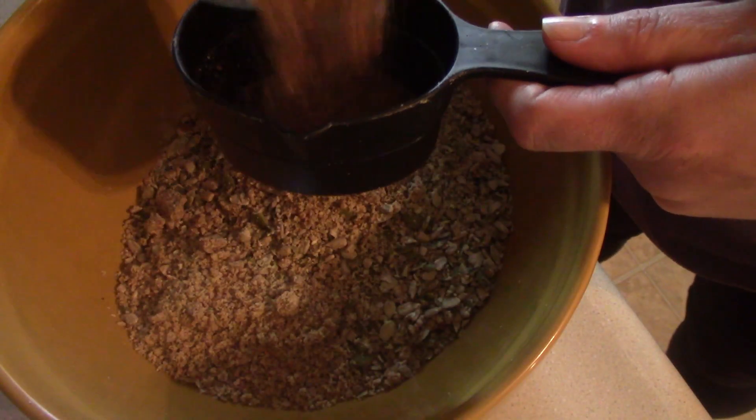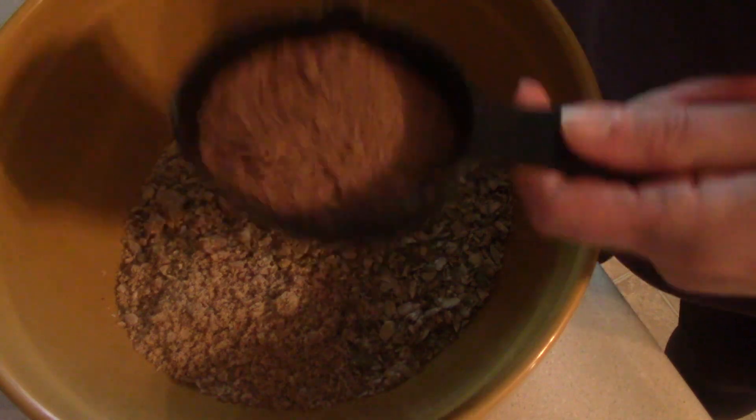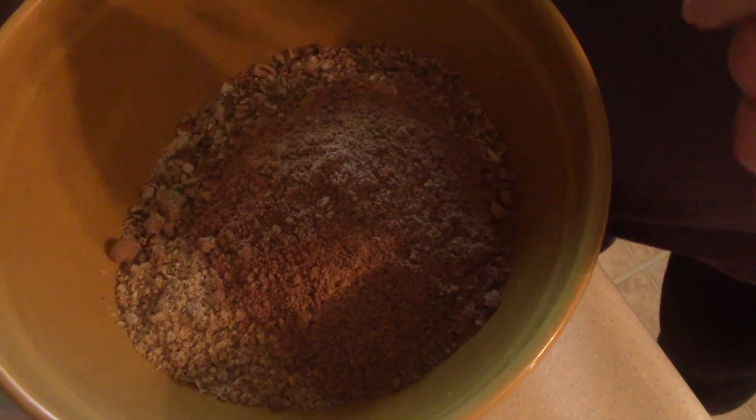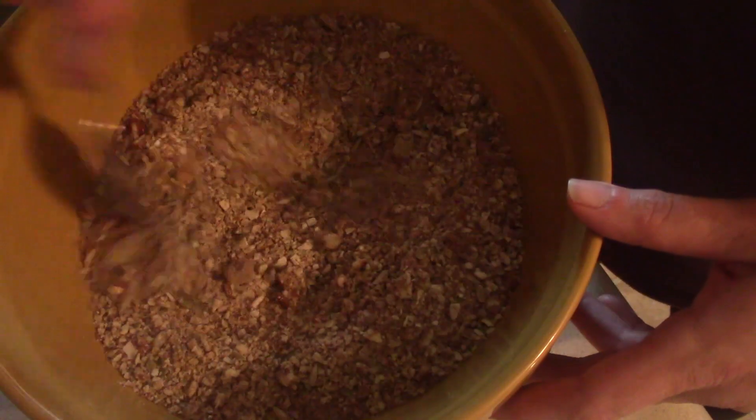Then to that we add a half cup of black seeds. That might be a little more but good enough. Then stir all that together — our nuts and seeds.